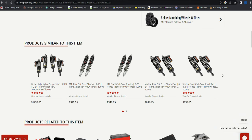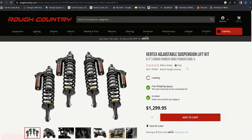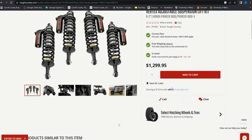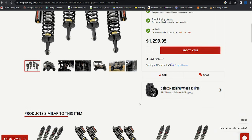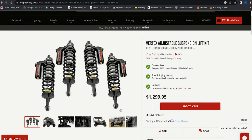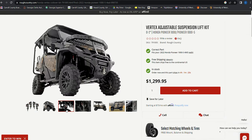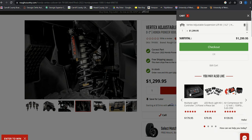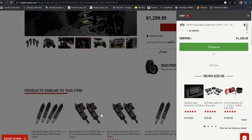But then I saw these guys right here — the Vertex shocks — and what just sold me on it was Affirm. I'm broke, so I got 18 months 0% interest on $1,300. It's like $75 a month. I can do that. Cut back Taco Bell and afford these. So I clicked order.